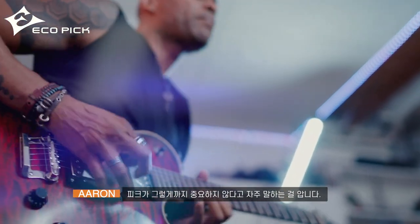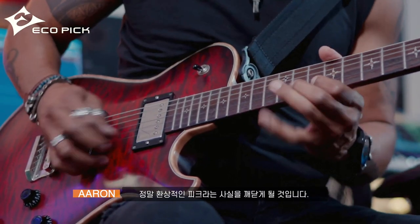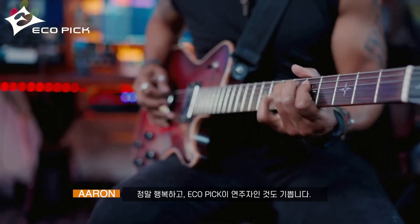A lot of times you're saying the pick is not really that essential, not really that important. But when you actually put this pick in your hand, you realize that this is actually a fantastic pick. So I'm kind of sold — I'm not going to turn back. This is my pick forever and I'm really happy about it. I'm happy to be a player of eco picks.